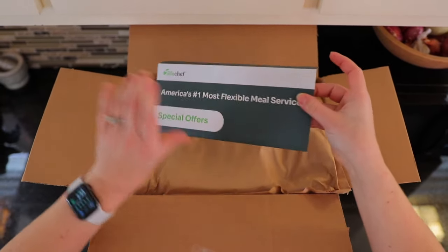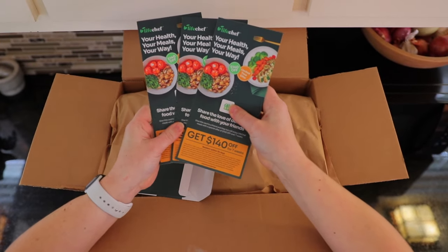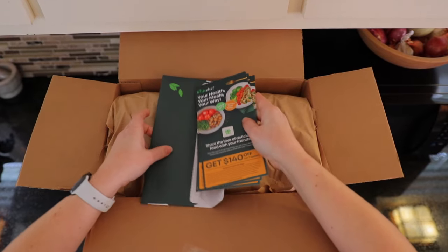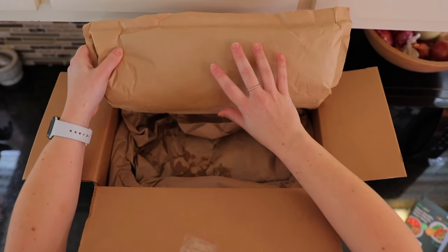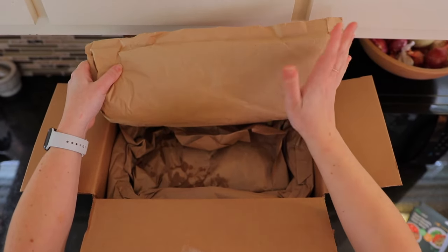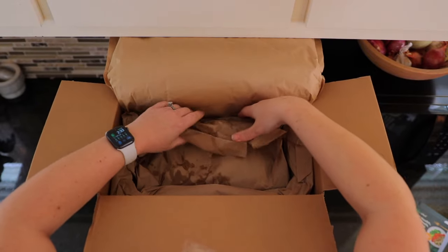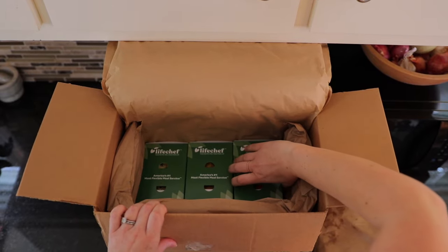When you open up your box, you'll see a little envelope with some special offers — just some coupons for LifeChef that you could share with your friends and family. Then we've got some insulation here. Their site says this is post-consumer recycled materials and is re-recyclable. We've got some paper with an ice pack to the side. And now we've got our meals.